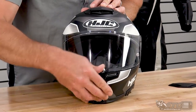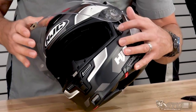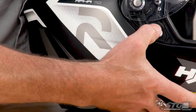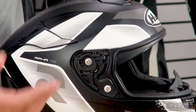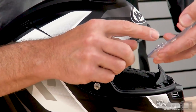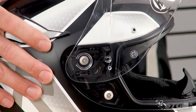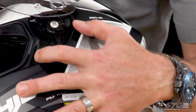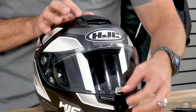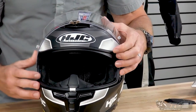To remove the shield, first disengage the lock and lift it all the way into the upward-most position. Pull back here on the trigger — it's a mirror image on each side — and it's going to release the shield. To reinstall it, simply line up the tabs on the shield with the corresponding slots here and push in. HJC does a really good job with their shield mechanisms: very simple, easy to use, and not over-engineered.